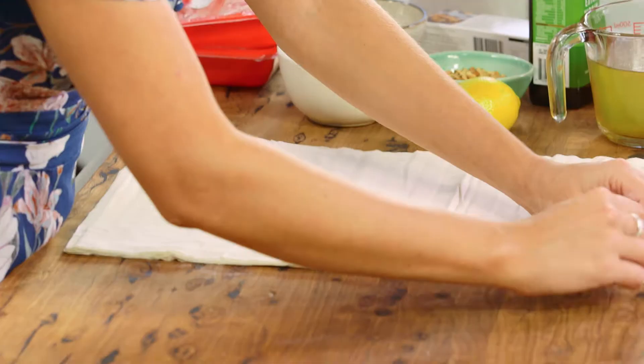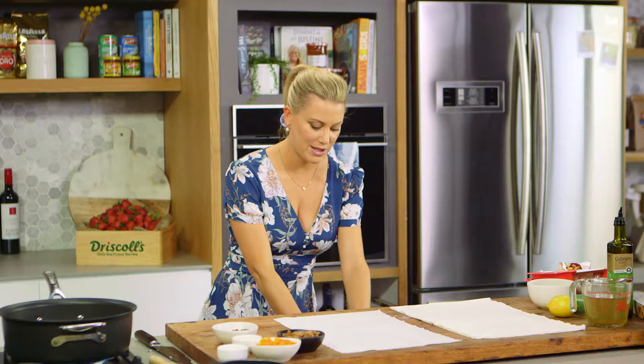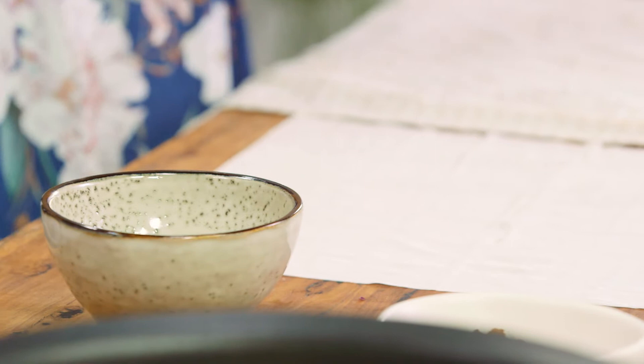When working with phyllo pastry, take your first sheet and place it to the side, then with a damp tea towel — make sure it's damp — cover the rest. This will make sure it stays moist as we're brushing it with the oil. You could use butter for this but I'm changing it up — I like the flavor of the olive oil for this, and I'm just placing it into a bowl to make it easier to brush.